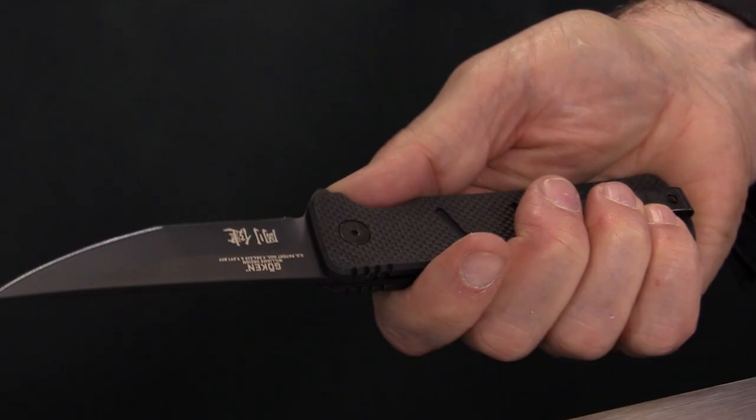I went back in Japanese history and took a look at a design called Osuraku — with a very long point designed for penetration, but with a curve in it that also allows for a really efficient slashing. I said, that's the shape I need, so I designed the Goken.